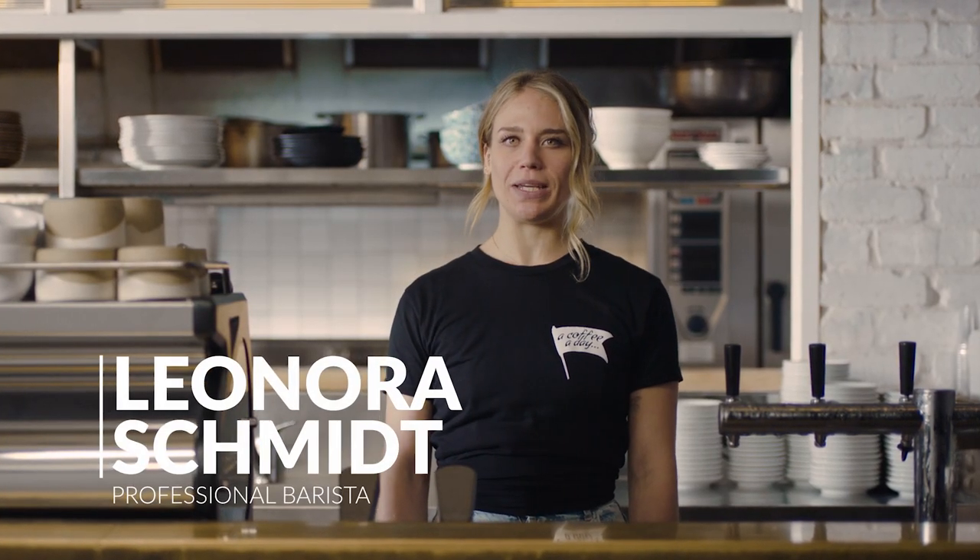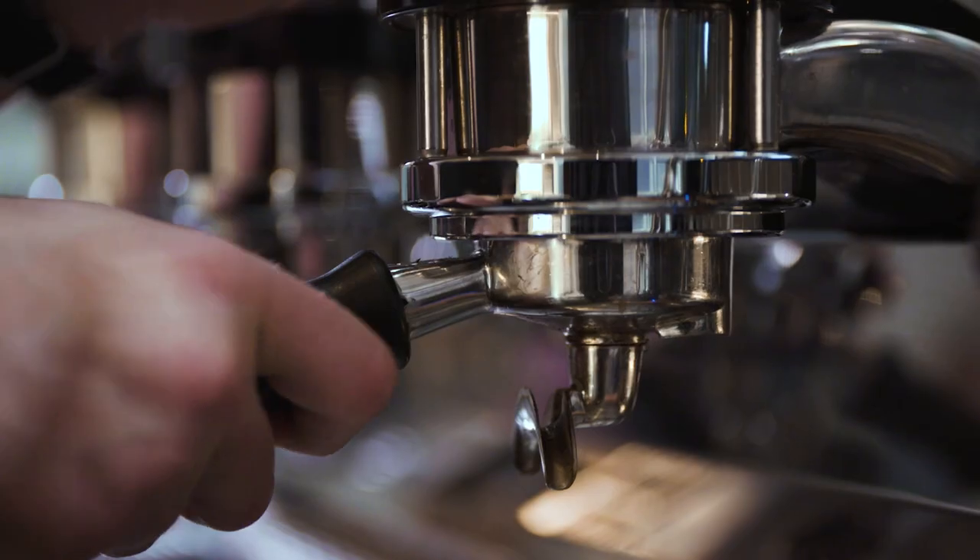So you have your specialty coffee beans and you're ready to hit that brew button. Let's take a closer look at some extraction results you might come across and what adjustments you need to make to consistently create that balanced espresso shot.